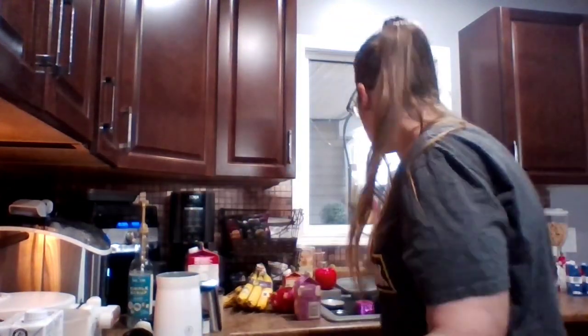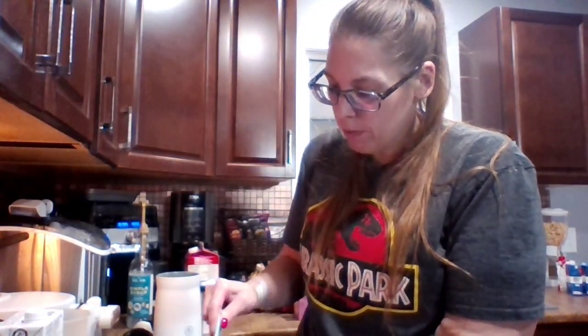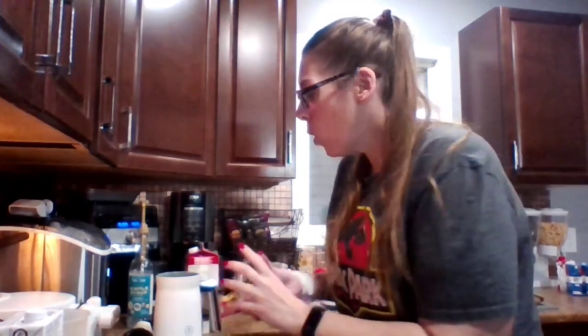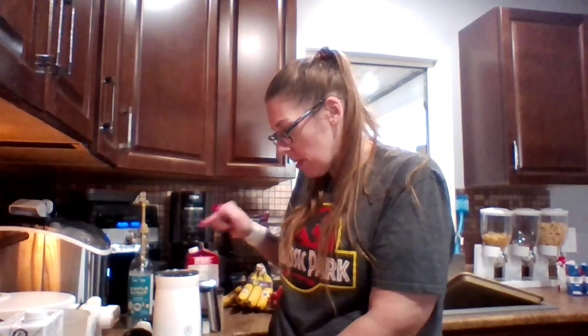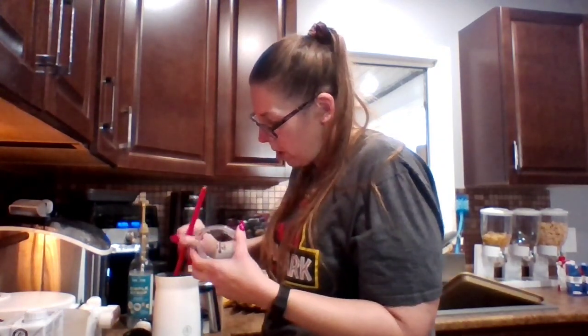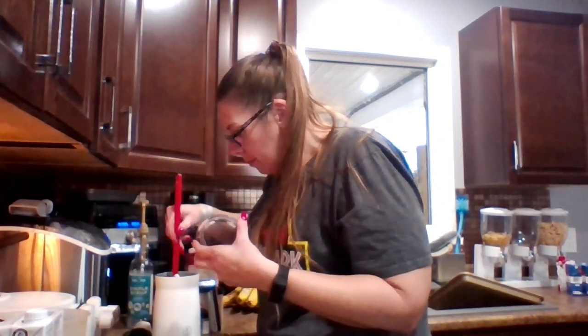Let me rinse this out and give a heaping tablespoon of pure pumpkin — plop that in. I've never put anything in this frother besides milk, so let's hope I don't break it. We're going to put the lid back on, put it on cold foam one more time, and see what happens. It is mixing, though there's some pumpkin on the side I need to scrape down. Let me give it a little help to make sure all that flavor gets mixed in.